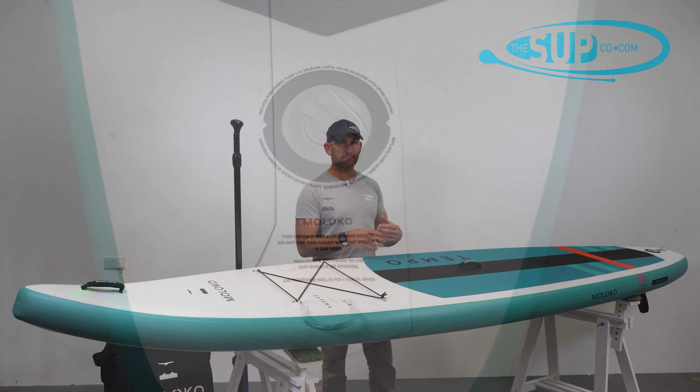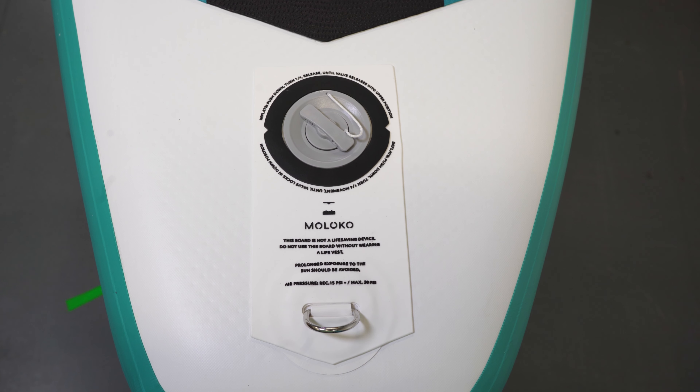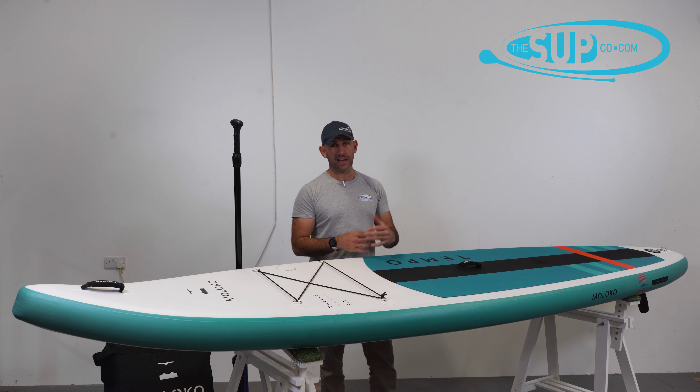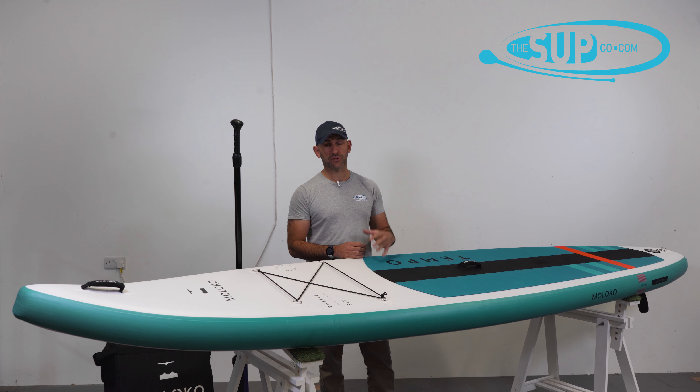The valve has plenty of information and instructions around it. It reminds us that this board goes to 18 to 20 PSI with ease, and as a result it ends up being extremely rigid.